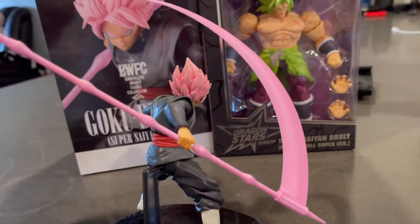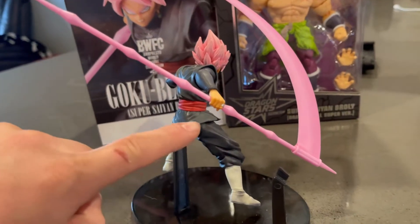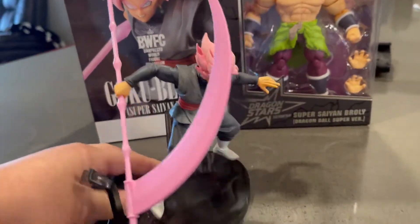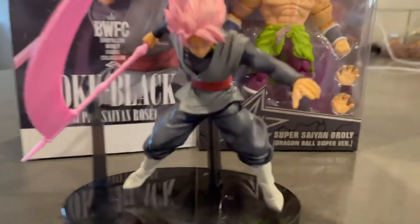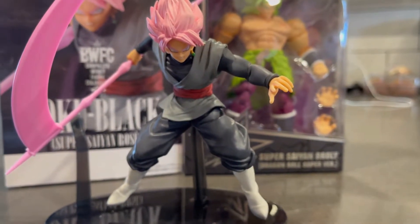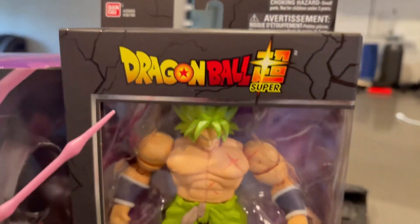The scythe is assembled in two pieces. It's very easy to put together and put it in his hand. And he grasps it very firmly. Love the way everything looks and came together with this piece. It's an awesome staple piece if you're a Dragon Ball Z fan. Highly recommended. Bandai makes some awesome collectibles, and this is definitely no different.